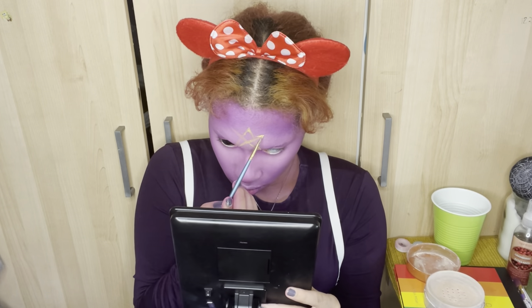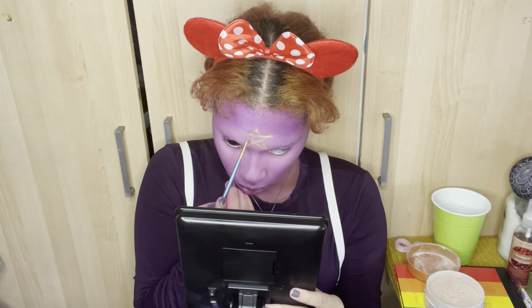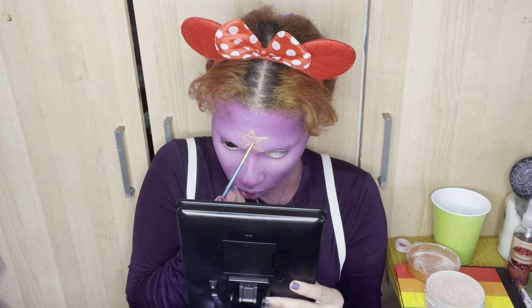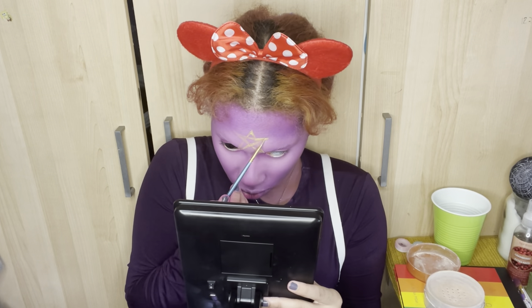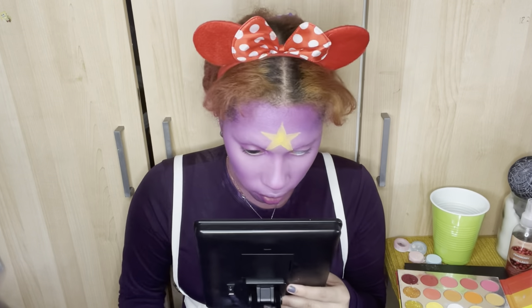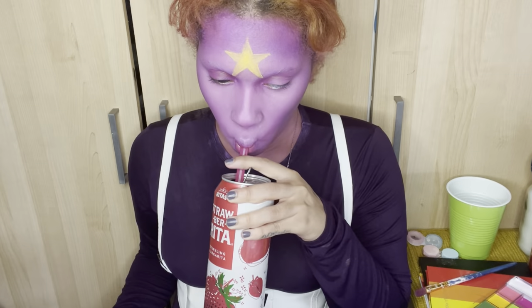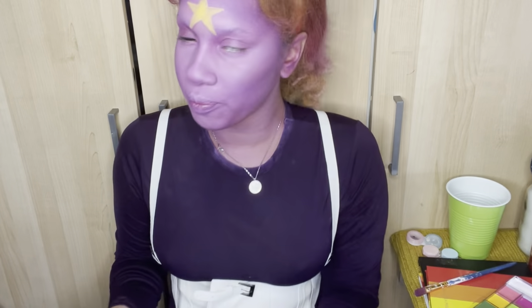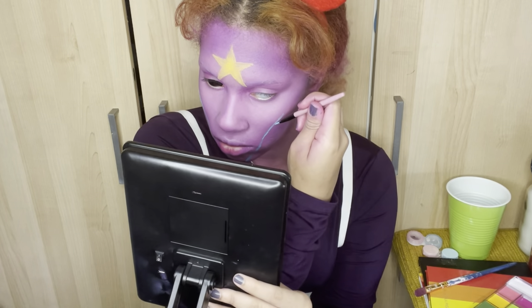Then it was time for the star — trace it out, fill it in, and just hope for the best. We gotta look iconic — that iconic Lumpy Space Princess star. Then I set it with the yellow from the Glamour palette as well, which really helped keep it all intact.